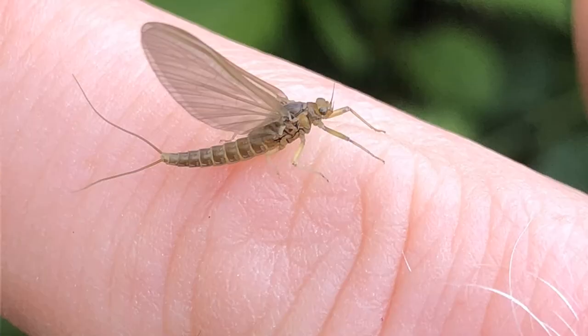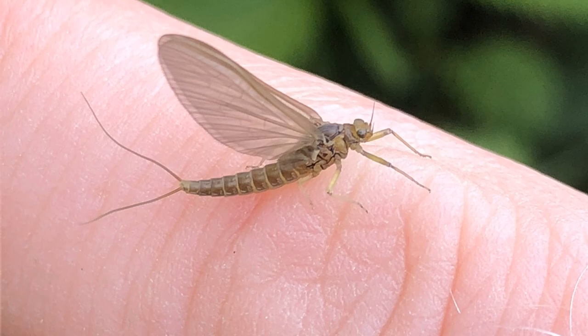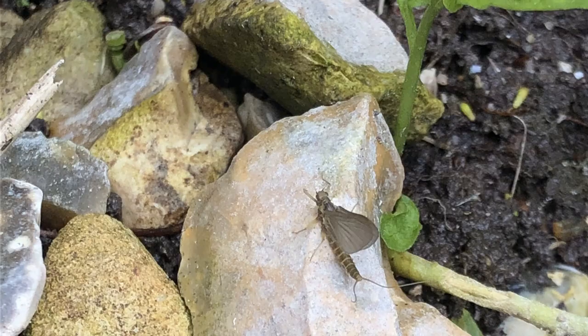Here we are, time for our next installment on dry flies for our short stream season. When we turn to the spring and summer months on our short streams, we are blessed by really good hatches of small olives — little upwing flies that really bring the trout up to the surface.